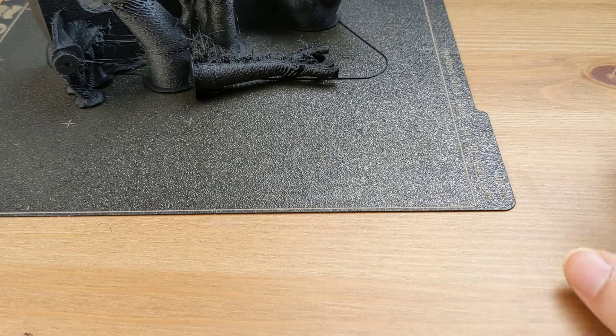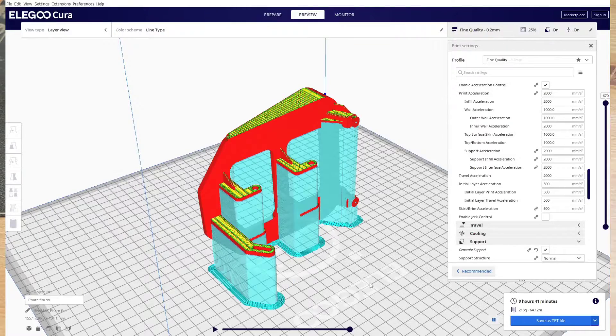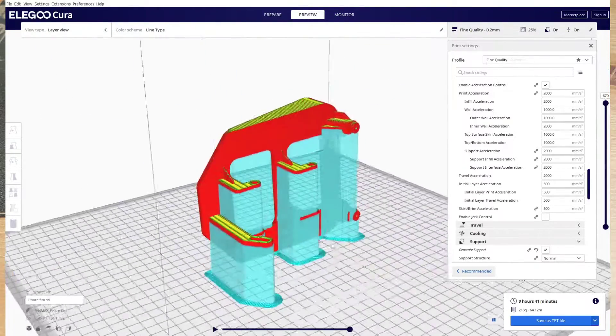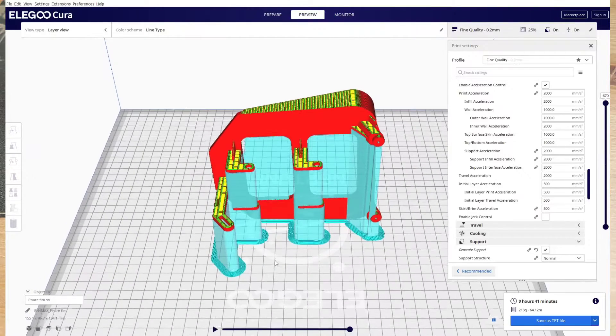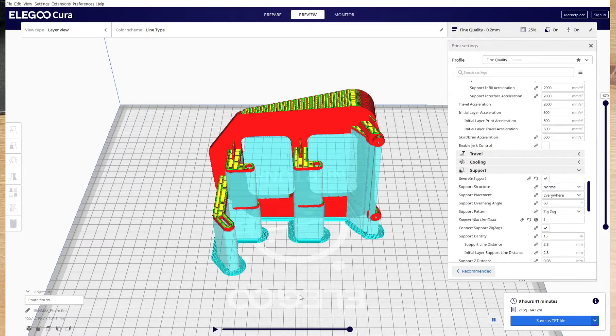So I went back to the original idea — normal support — and this time I put it on the Neptune 4 Max. And it worked! It's not awesome — you have to wait about 11 hours — but it works.